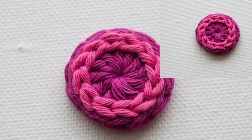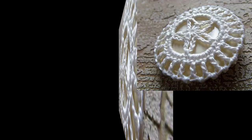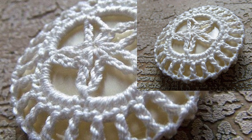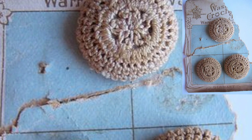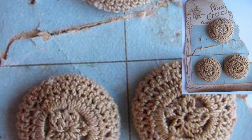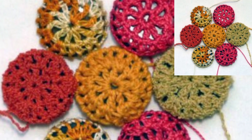Hello friends, Assalamualaikum! How are you all? I hope all my lovely friends are fine and good. Keep smiling and always be happy in your life. First of all, thank you for supporting me and welcome back to my YouTube channel. I want to share a crochet article design and I hope you like this video.